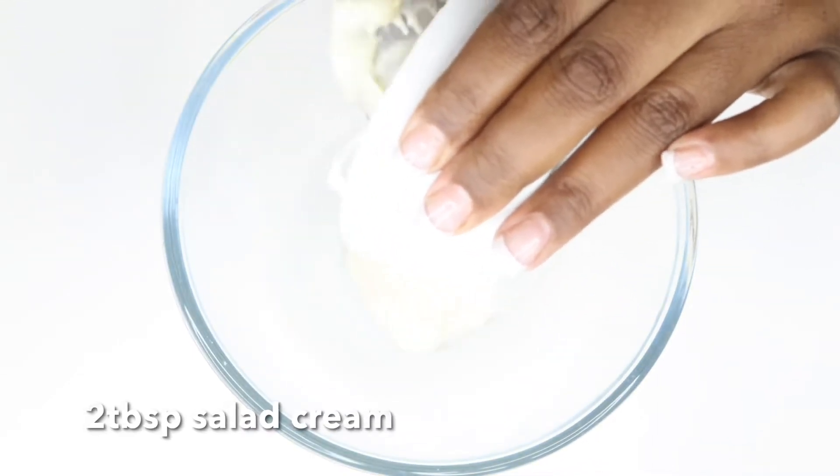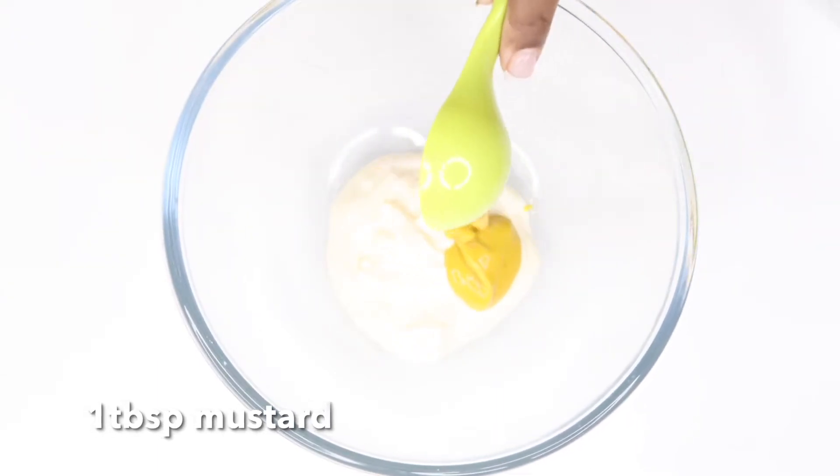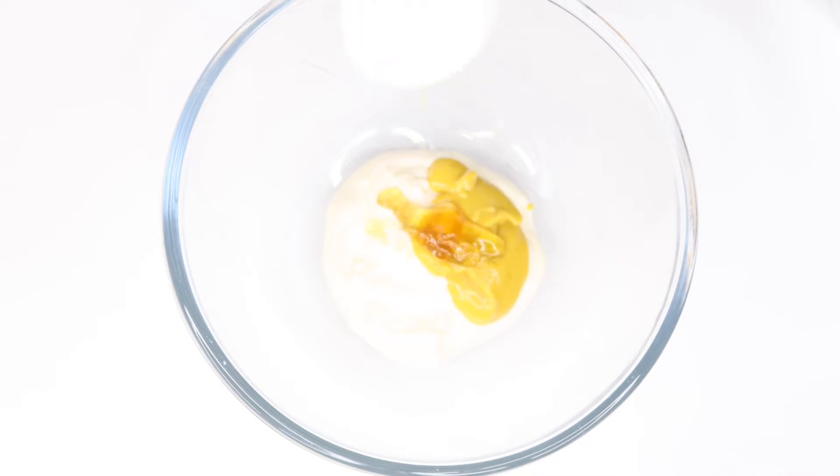Then you'll see me adding two tablespoons of salad cream and one tablespoon of mustard. You also have to add one tablespoon of honey and a quarter teaspoon of white pepper.